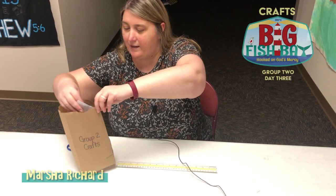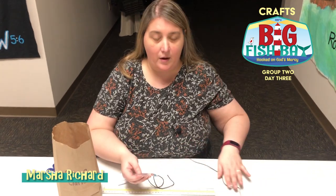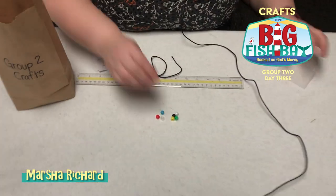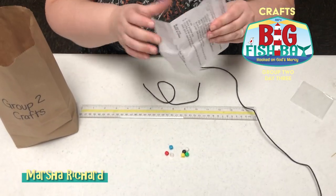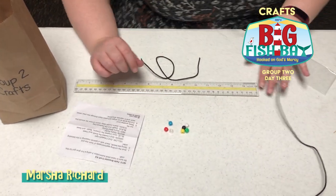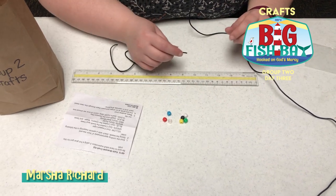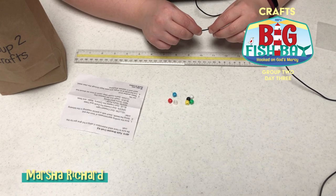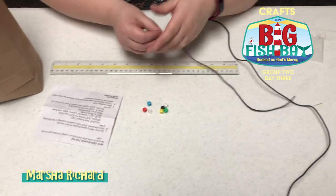Today we are going to make a bracelet. These are called the faith bracelets, and they are going to help us shine our light like we've been learning about in Bible school this week. When you have it on, you'll be able to tell others about Jesus.